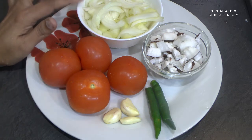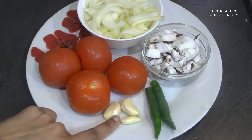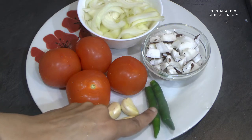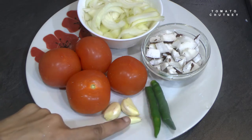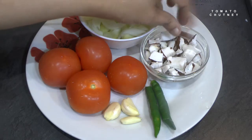You will find that it is very nice. You can take a lemon, add a small bowl with a little spice, and add a small cup of curd.